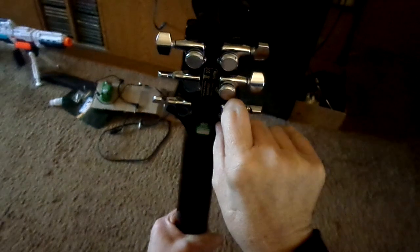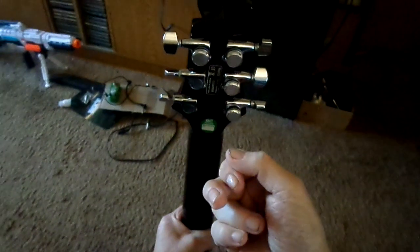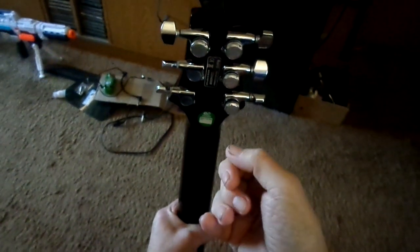And these things here, the lock knobs, they could have a better grip. So what I did was tighten them down as much as I could with my hand, and then I took a pair of pliers and just gave them like an extra half or maybe three-quarter turn. Be careful not to snap the string.